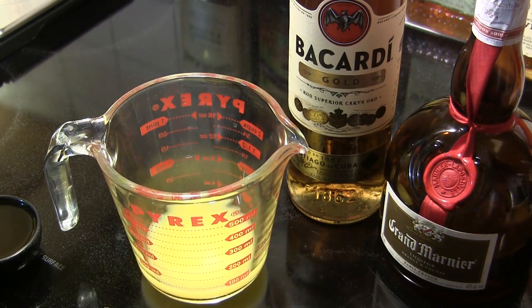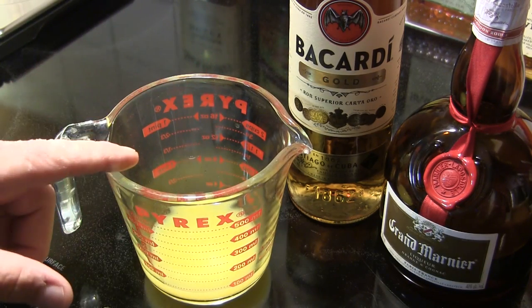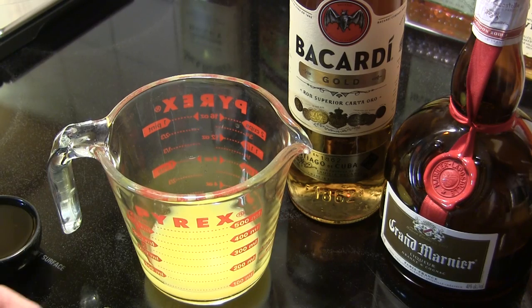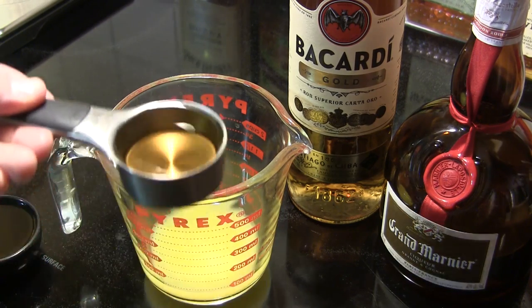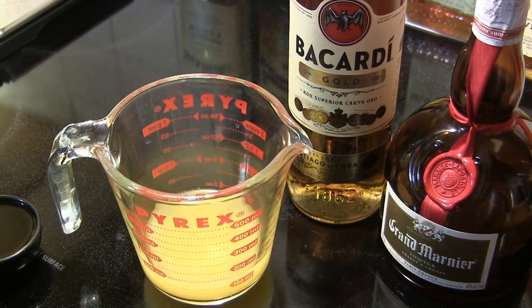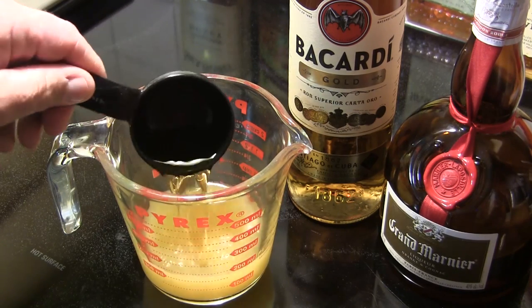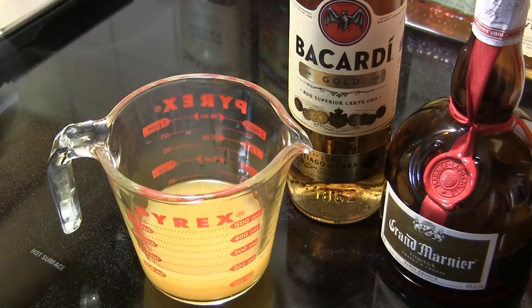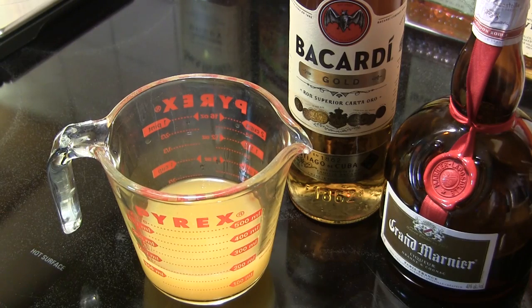The first thing we're going to do is put together an injection for our pineapple. In my measuring cup I've got one quarter cup of orange juice, and I'm going to add one quarter cup of Bacardi Gold rum. Then we're going to add one quarter cup of Grand Marnier, which is an orange cognac — it's really good. I'm going to mix that up, put it in our injector, and inject it into our pineapple.